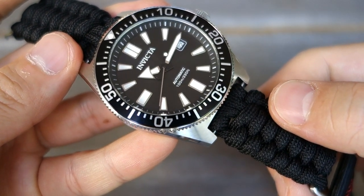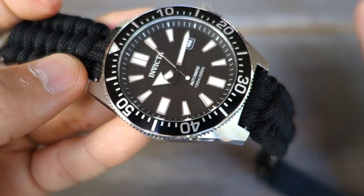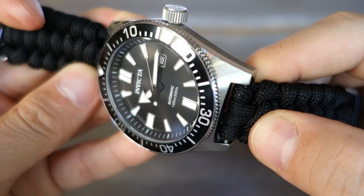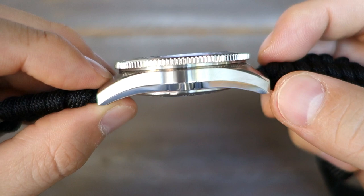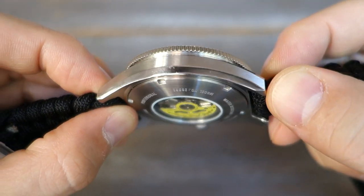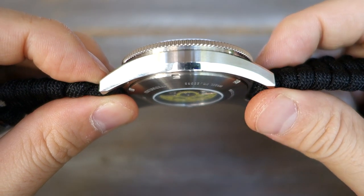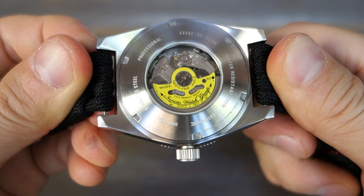The finishing is very similar to the 62 Mass homage SBDC053 I reviewed before — circular brushing on the top surface of the case, transitioning to longitudinal brushing on the sides, flanked by two polished surfaces. But let me assure you, this is nowhere near a Zaratsu polish from the original Seiko. It cannot hold a candle to that. The bottom finishing is circular brushing, as you can see.